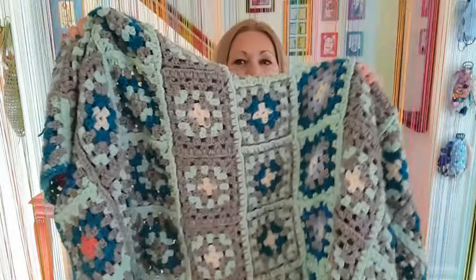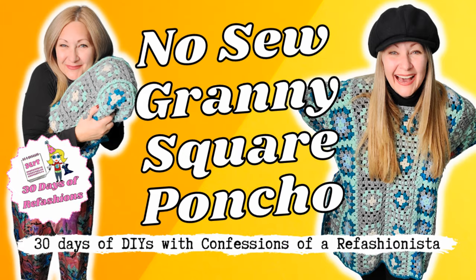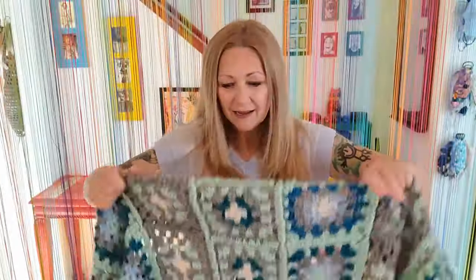I was looking around my house the other day for something to refashion for this video and I found this adorable crochet thrifted blanket. You may remember this because I already refashioned it as part of my epic 30 days of refashions last year — it was a no-sew poncho. But I didn't really wear it much except when binging a series in front of the TV, so today let's refashion it into something I'll actually wear for the coming fall and winter weather. An adorable cardigan! Fingers crossed it's going to be super duper simple, so let's get making!